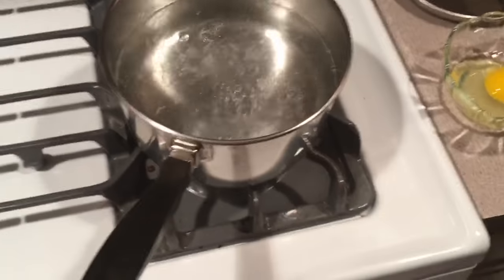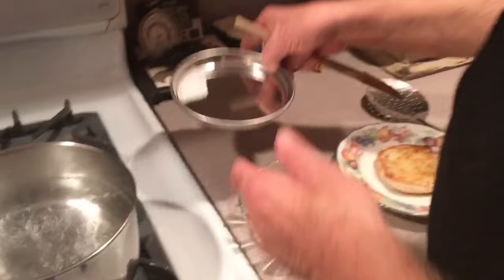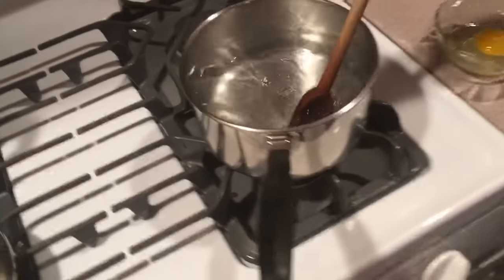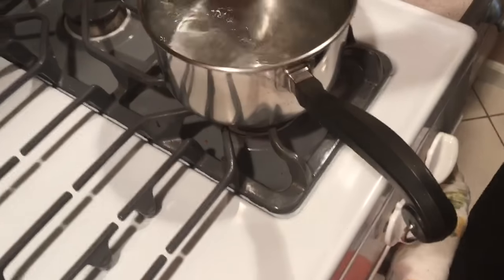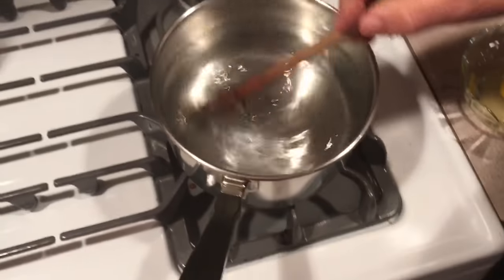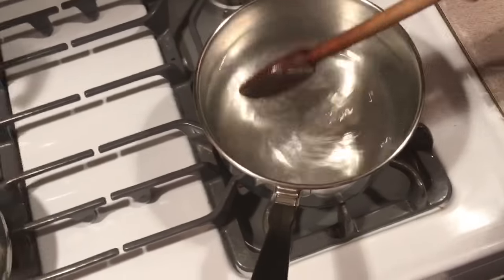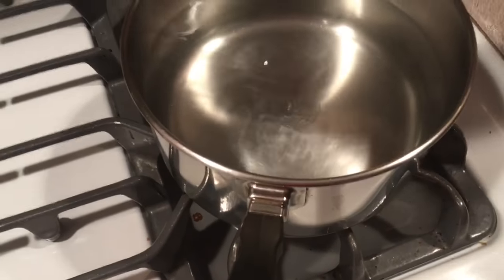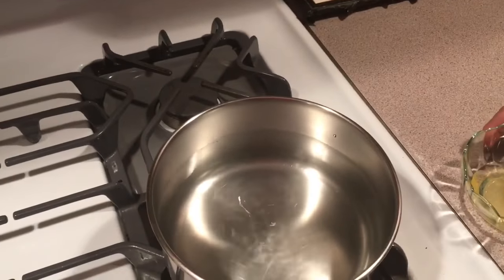Now you see our water's come to a boil. We're gonna throw in a quarter teaspoon of salt and mix it around. I don't put any vinegar into this because I think the vinegar gives the egg an off taste. And you just swirl it around like that until you get like a little whirlpool in the center.